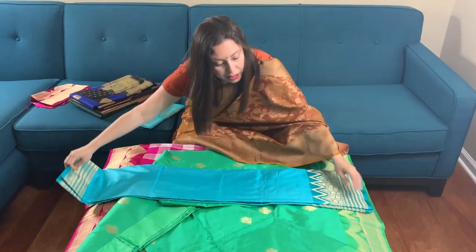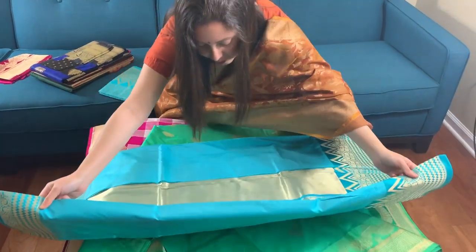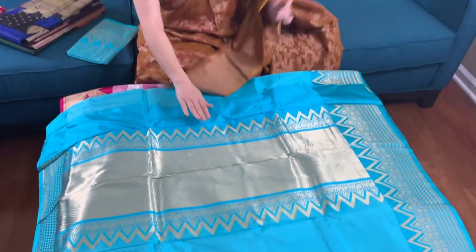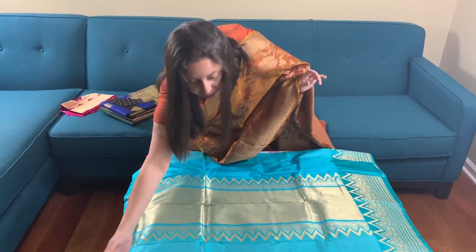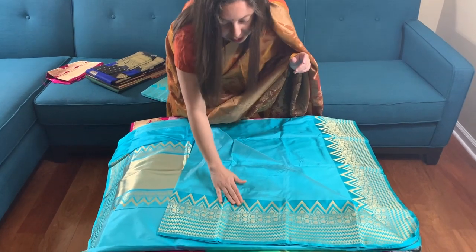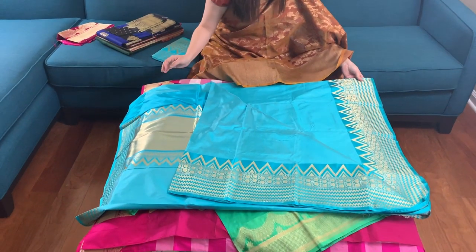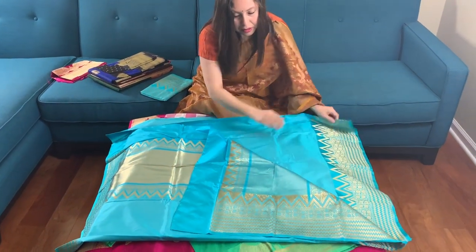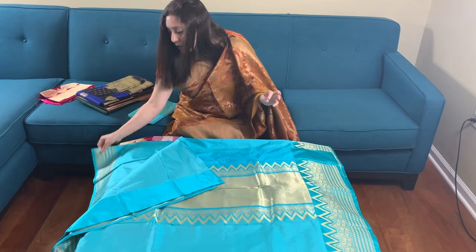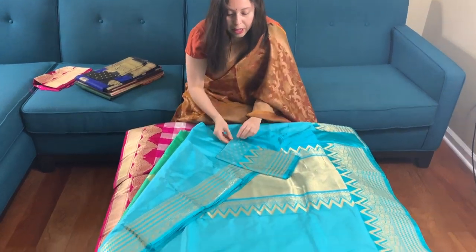This is Banarasi number three — it's sky blue and gold. This is the pallu of the saree. This is the border. This is the Volkalam Banarasi — as you can see, there is no work on the body; the body is plain. They are all high quality silk. This is the top border of the saree and this is the blouse piece.